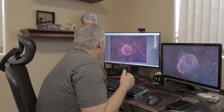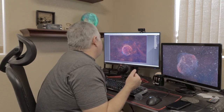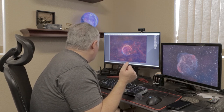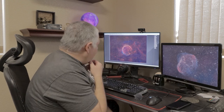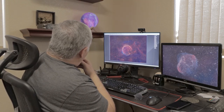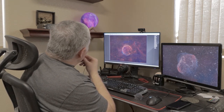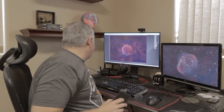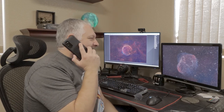89 hours of data — 89 — and it's still not enough! There's just not enough detail, especially around the oxygen area. What can I do? I don't know if I can get much more data on this by myself. I got this. Yeah, I got this.